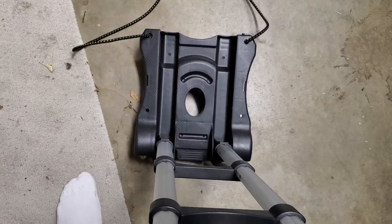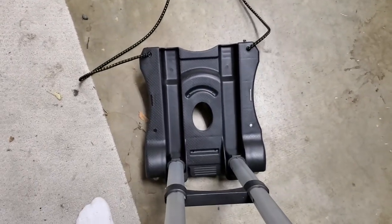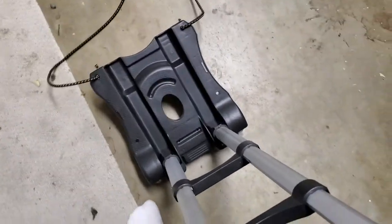Then we can put whatever item we want to transport on there, and we can use these bungees to secure it. It can hold up to 80 pounds, and then we can pull it along.